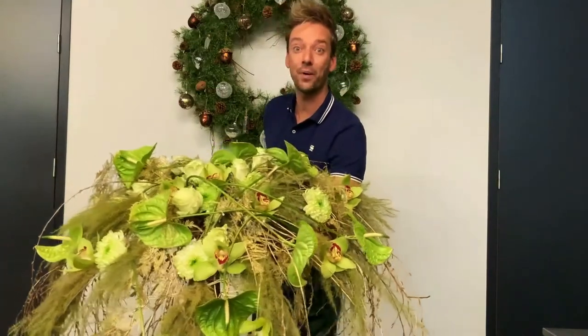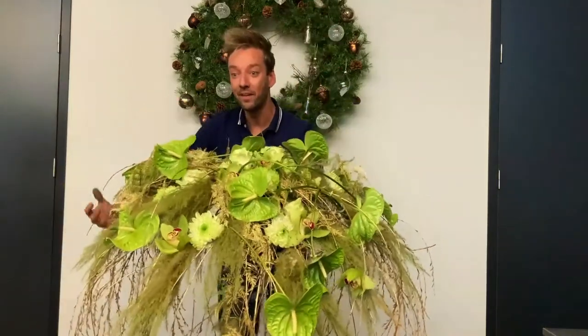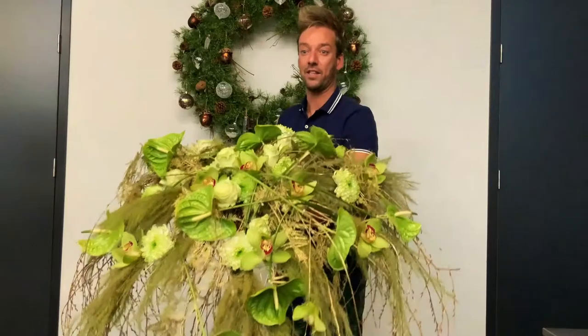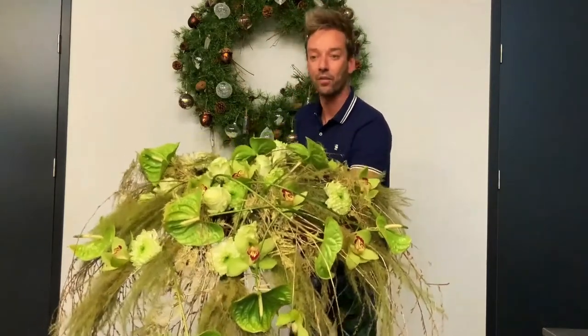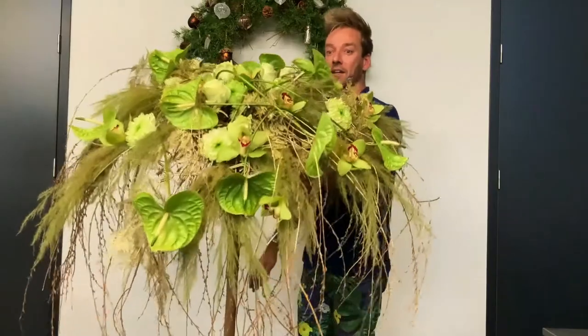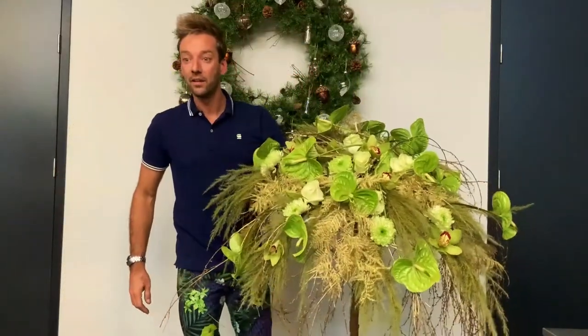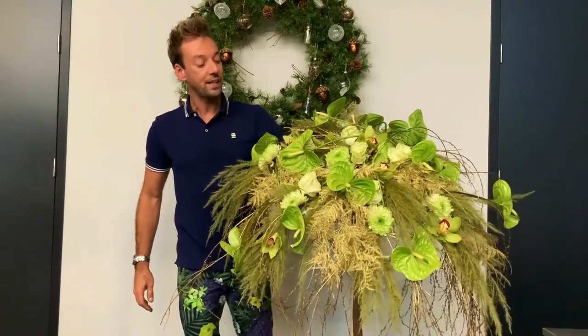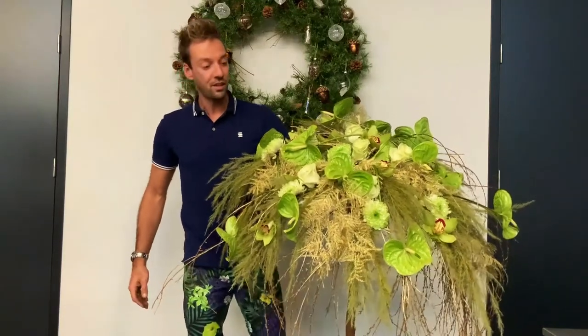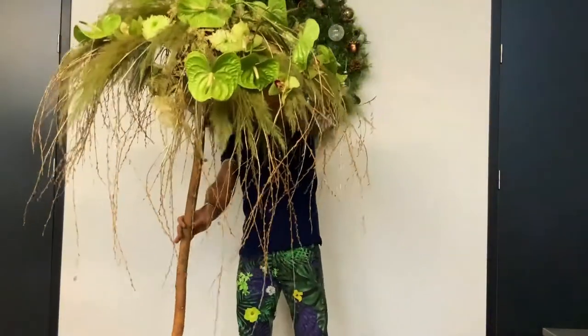This is the last and biggest arrangement. I made a frame of a beautiful brand — it's actually bigger than myself — I'll hold it a little bit like this. I put some water tubes in there and added flowers: beautiful anthuriums, cymbidiums, roses. You almost think that it's finished, but it's not, so I'm going to finish it up for you.